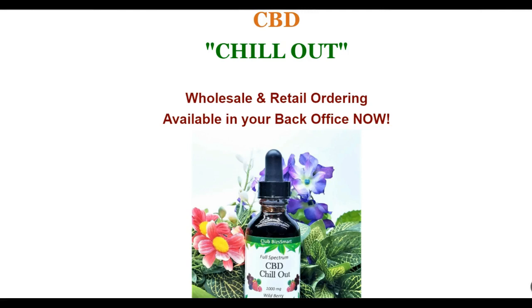It has what's called wild berry flavor taste, which is a combination of flavors. I want to briefly go over this product — what's in the product, how does it benefit the consumer, and how does it benefit founders and consultants.